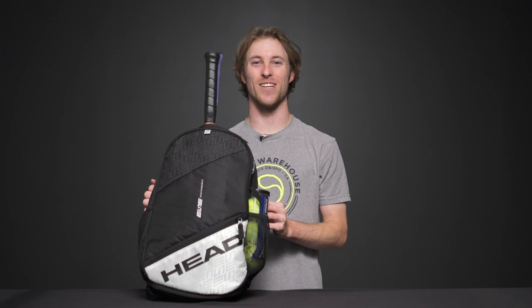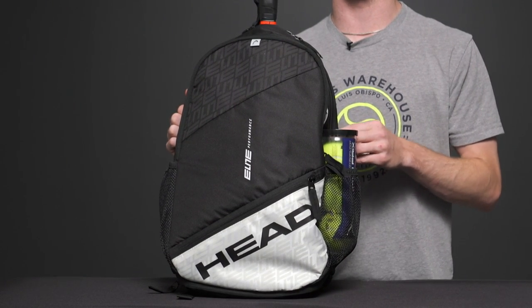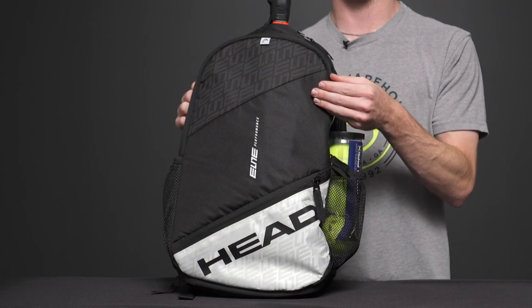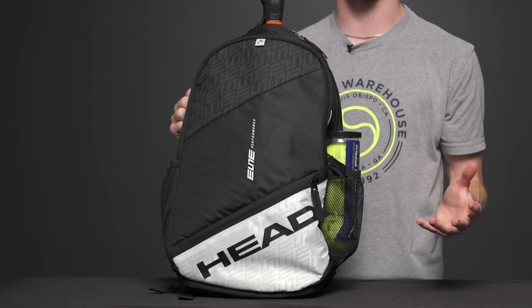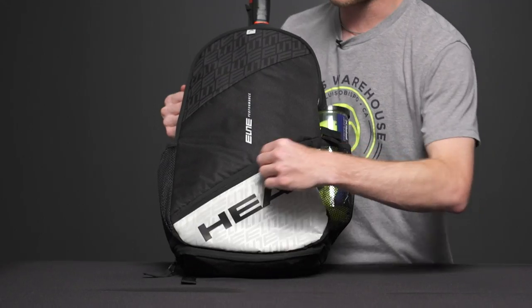Let's take a closer look at the Head Elite Backpack. This is going to be an awesome bag for you to carry to the courts — a really nice, sleek, stylish, and lightweight design. There's a good amount of pockets and storage to carry your gear, so let's get started.